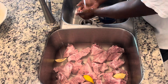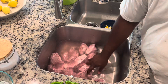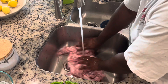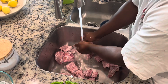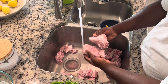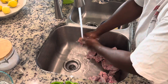While they soak I get my next phase ready — get the oven ready, cut up vegetables, all that good stuff. After a few minutes I take the lemons out and drain the water. You can see the water has a slight pink tint to it, but the meat is a lot lighter now. It still has good pork flavor but it's a lot cleaner and safer to eat. That's why you wash the meat for your friends and family. Now we let the water drain off and get them ready to season and go in the oven.